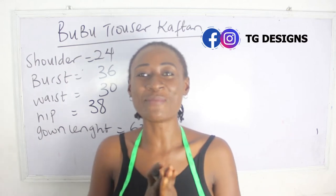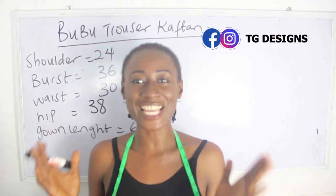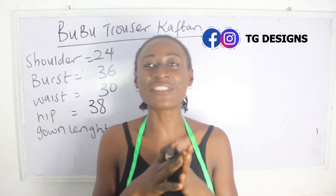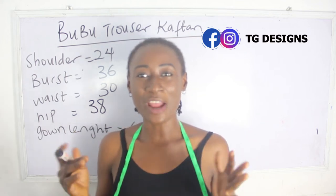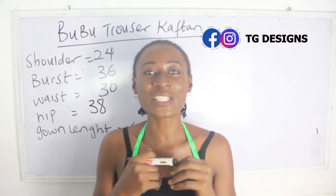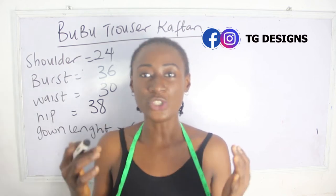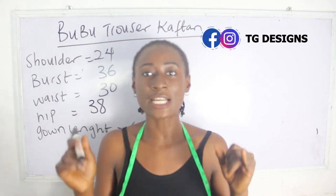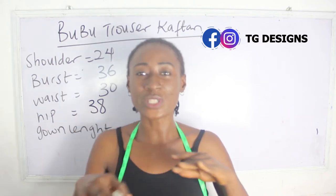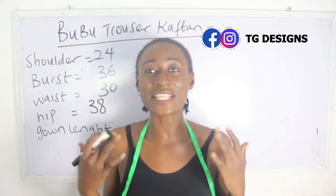Hey guys, welcome to my channel. If this is your first time here, thanks a lot — don't forget to give this video a thumbs up, like, share, and subscribe. In today's tutorial we are going to make a simple video on how to achieve your caftan jumpsuit dress. This form of dress is basically your caftan and also your jumpsuit without any joining at the waistline.